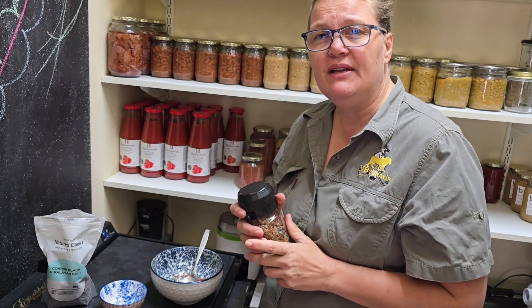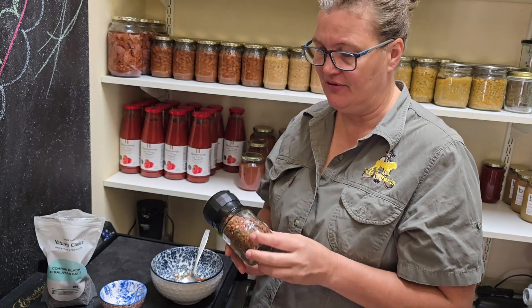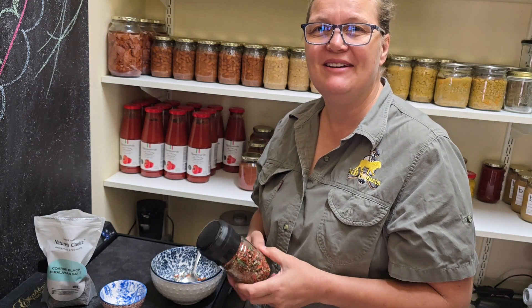Anyway guys, if you enjoyed this video, please like it and subscribe to the channel. I'd just love to keep making content for you, so please support me. Thank you. Bye bye.